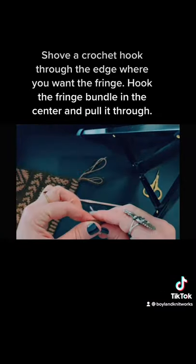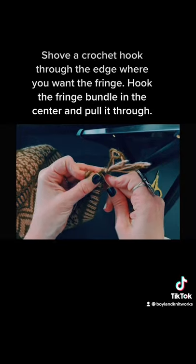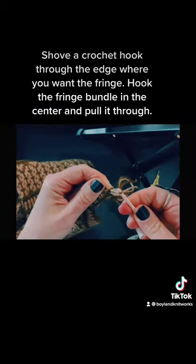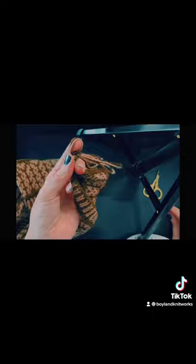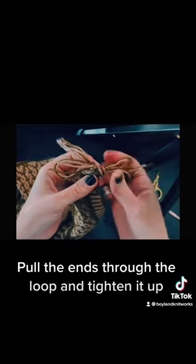Shove a crochet hook through the edge where you want the fringe. Hook the fringe bundle in the center and pull it through. Pull the ends through the loop and tighten it up.